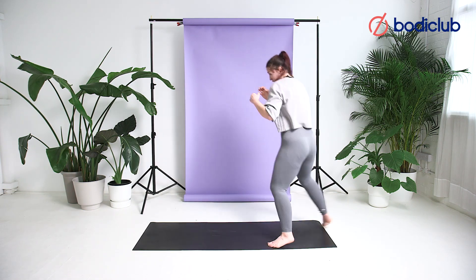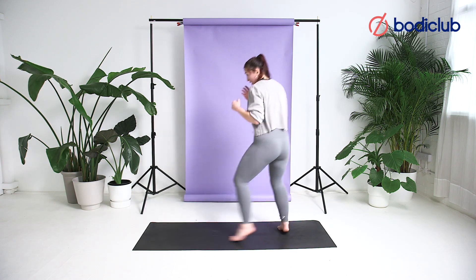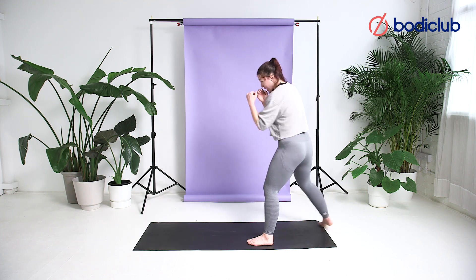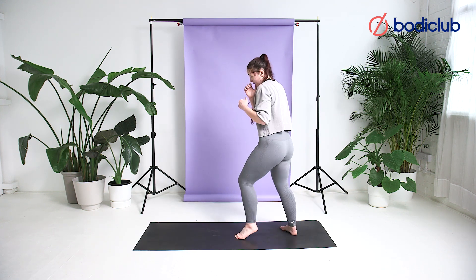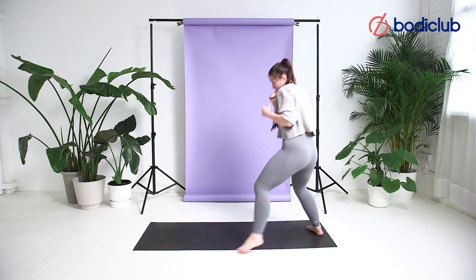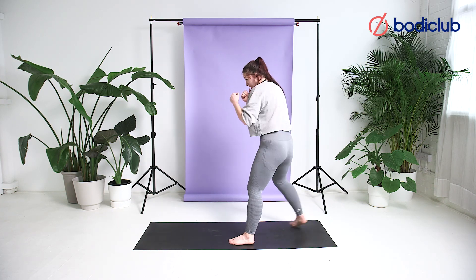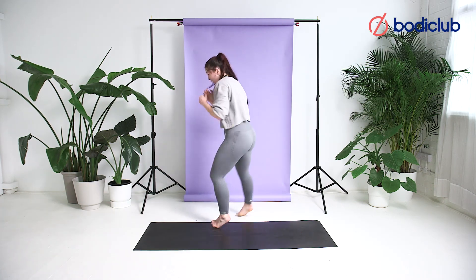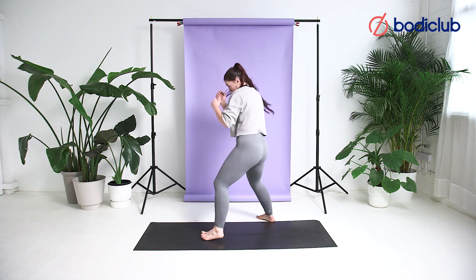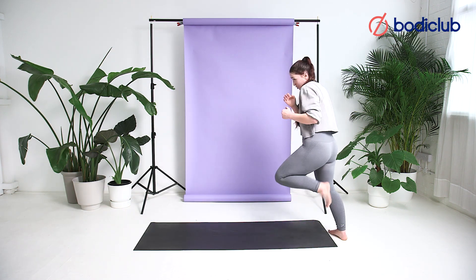Roll, roll — chin down, hands up. Head, head. 20 seconds, guys, almost there. Roll, roll. Out breath with every movement, don't forget to breathe. Roll, roll. Beautiful. Roll, roll.